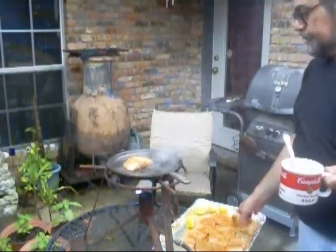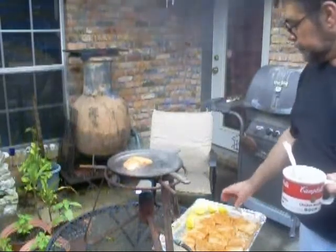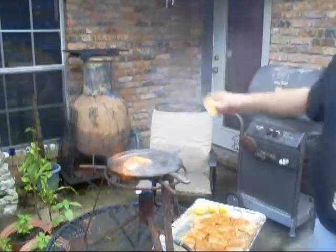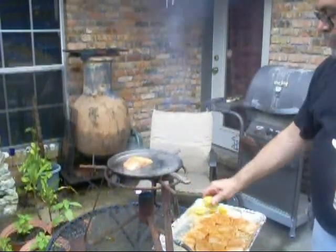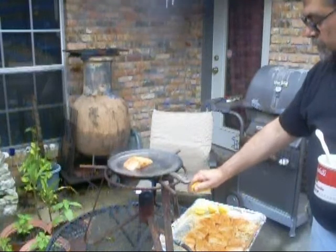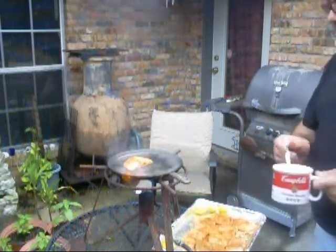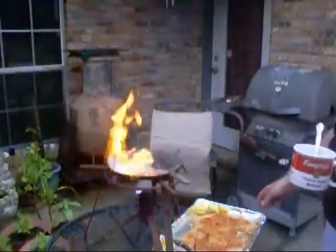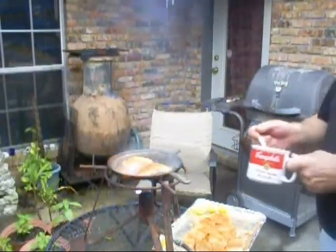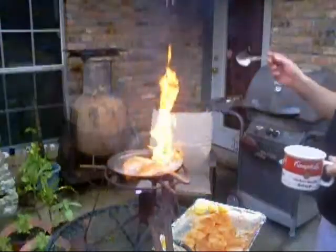Chuck a piece of fish on there. We're going to smell it right. A little bit of lemon juice — lemon juice all over all the fish. Maybe a little bit more butter. Another piece of fish. A little bit more butter.